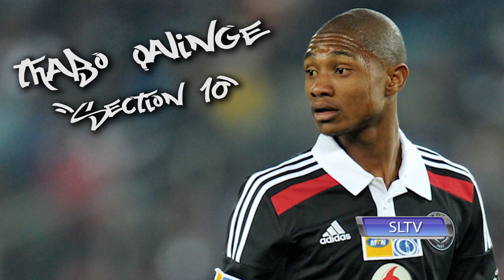As you know guys, every week I challenge a top Mzansi player. This week's challenge goes to Tavo Galinge aka Section 10. Let's see if you can do the air in and out. Good luck brother.